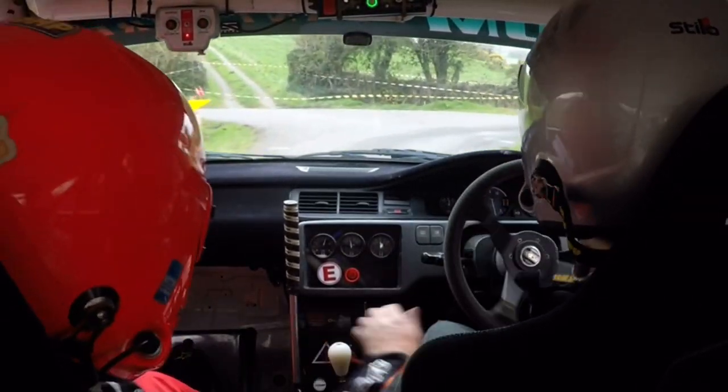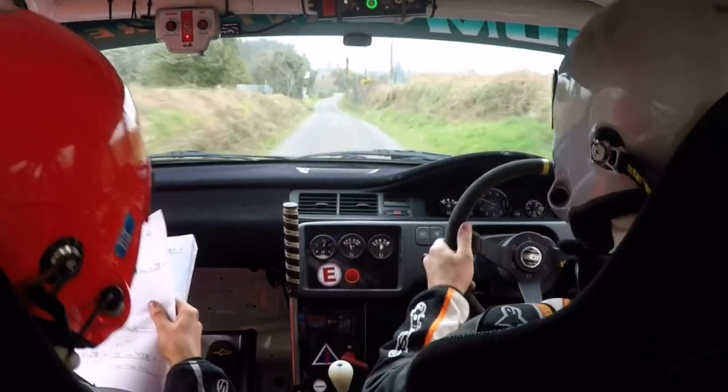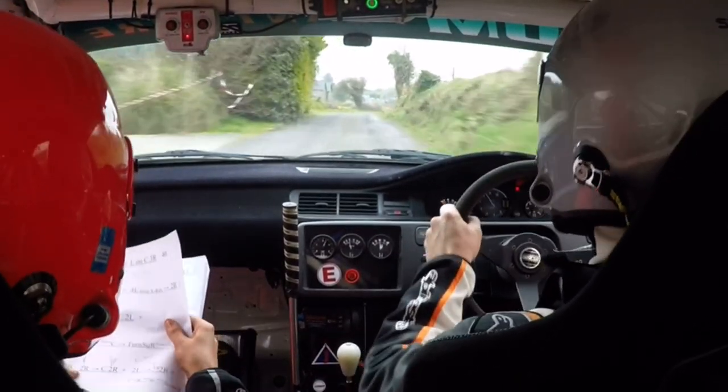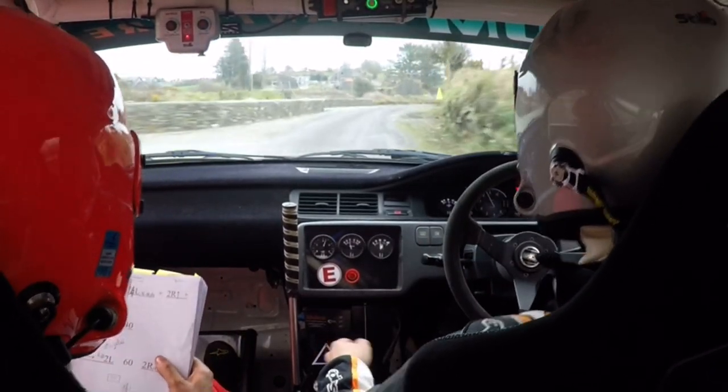Cone on the inside gravel. 130. 2 right, crest and a 2 right. Crest and a 2 right again. 2 left, long 2 right. Slow 2 right, only 40.